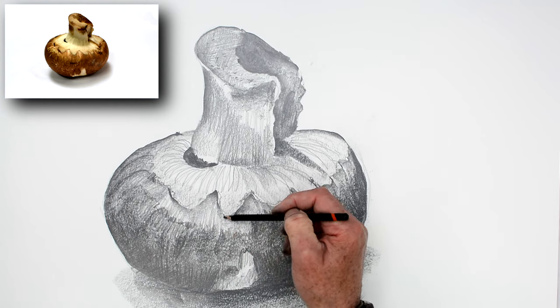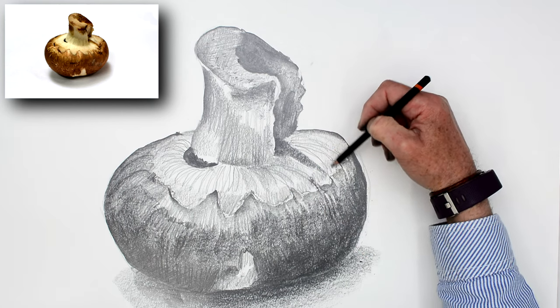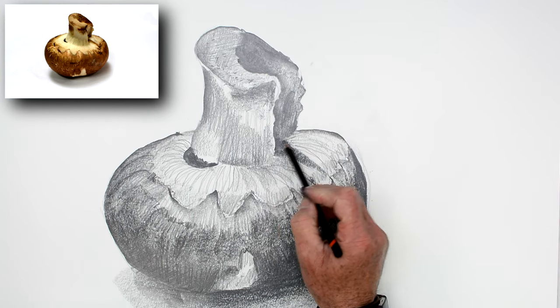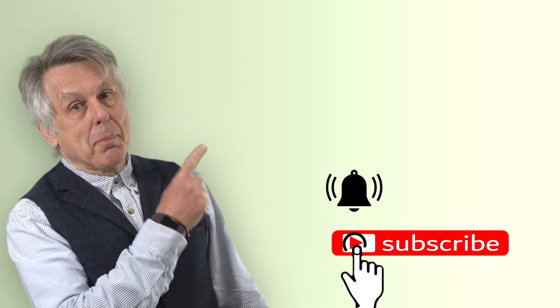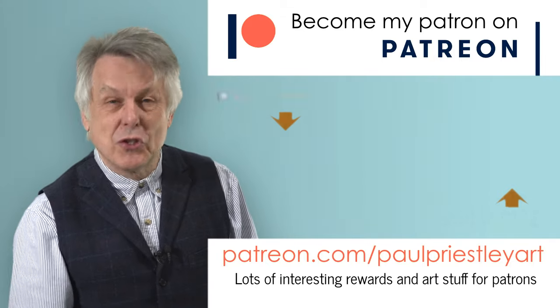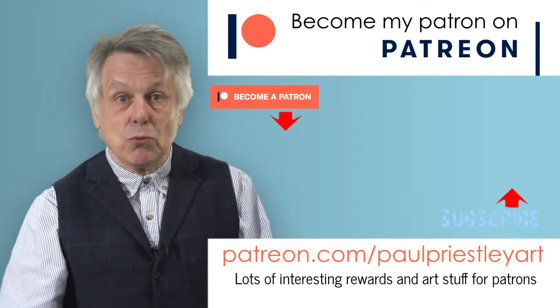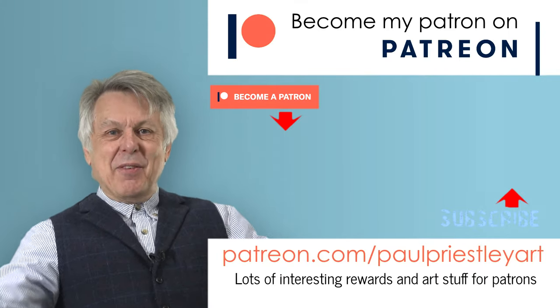I hope you've managed to follow this OK, and I hope your drawing is looking absolutely amazing — because I'm sure it will, because you're a brilliant artist. I hope you've enjoyed the drawing. Well done. Thank you for watching the video. If you have enjoyed it, please subscribe to my channel and don't forget to click the little black bell so we can keep in contact and you can find out about my latest videos. If you want to help support the making of these videos, please check out my Patreon channel, where you'll find lots of interesting rewards in return for your patronage. Thank you very much, and goodbye.